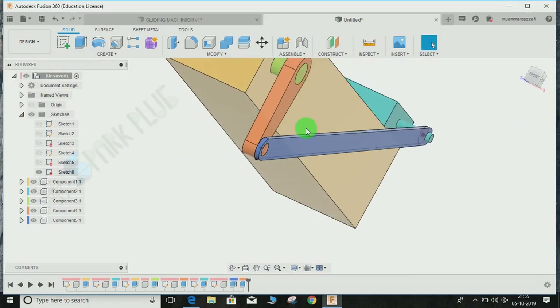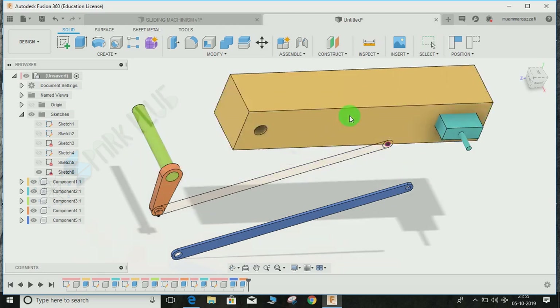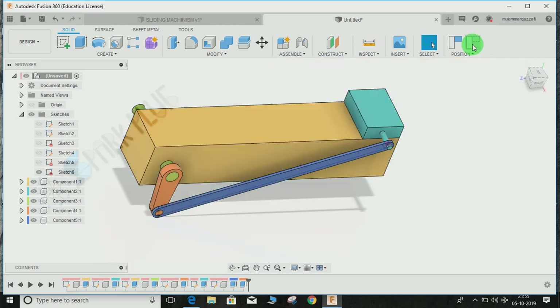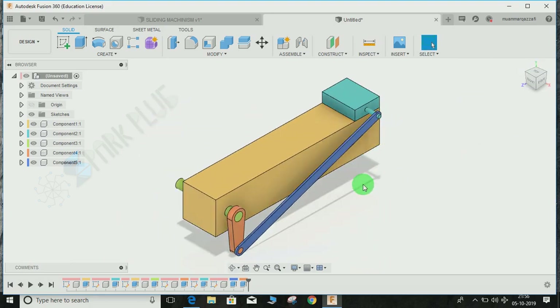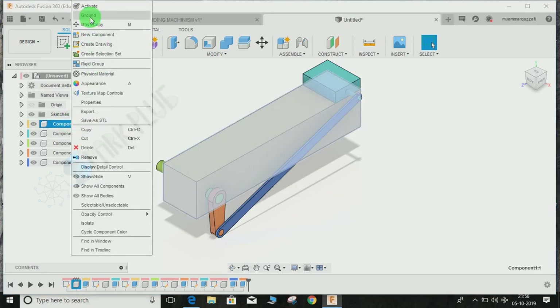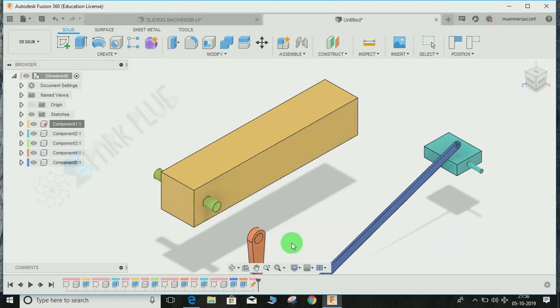We've now made every component required for our assembly. Let's proceed to making the assembly. Revert back the positions, hide all sketches we don't need. We'll start by grounding a part so it cannot move — this will be the yellow base, which is Component 1. Right-click on Component 1 and click Ground. Once grounded, every other component can be moved except this one. You can see the pin symbol indicating it's grounded.